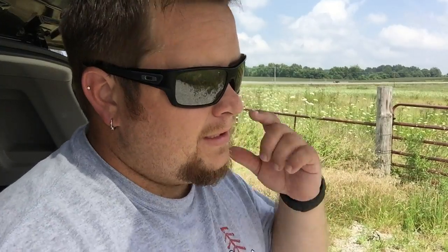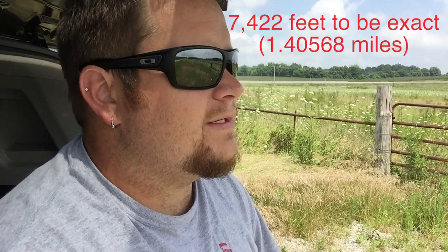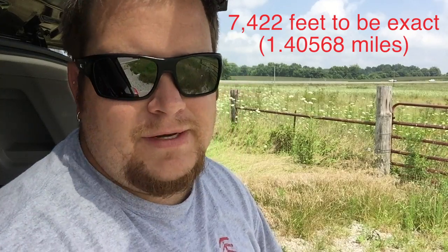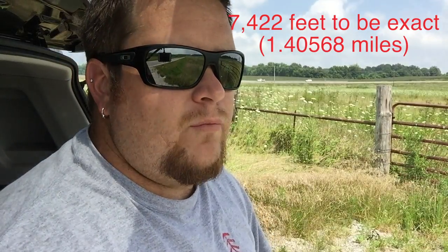Just so this is an accurate test — I was out here just yesterday before I installed the kit onto my controller, and I was able to get about a mile and a half, just under 7,400 feet. It's a pretty calm day here with a negligible amount of wind, so let's see what she can do.